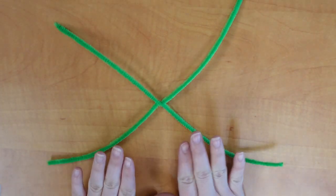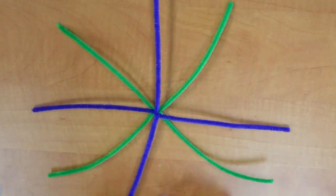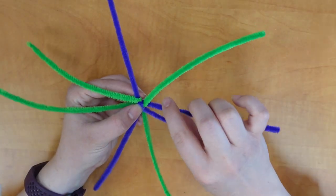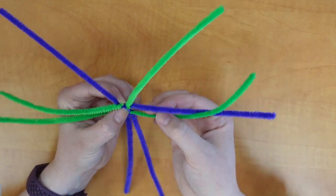Next up, you're going to need your two X's. I'm going to stack them on top of each other so that the legs go in opposite directions. To join these two together, for each pair of colors, we're going to twist in one direction just one time.